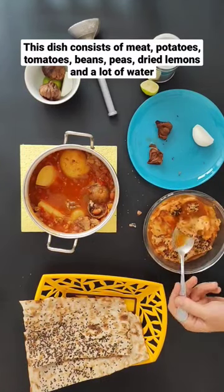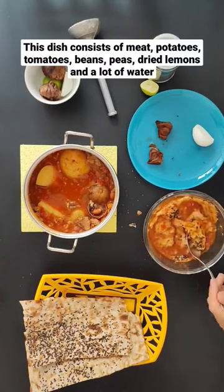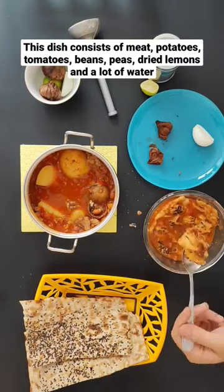This dish consists of meat, potatoes, tomatoes, beans, peas, dried lemons and a lot of water.